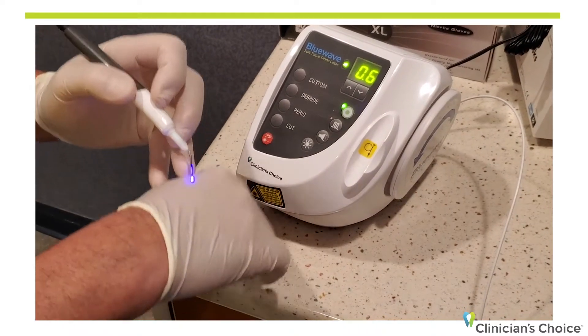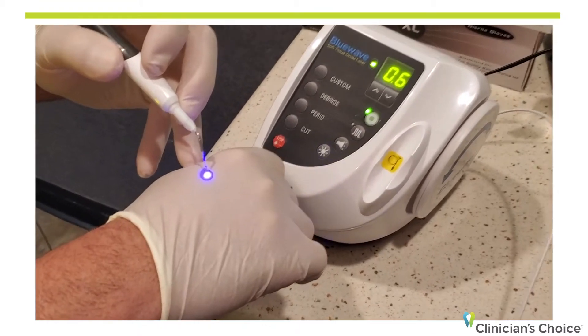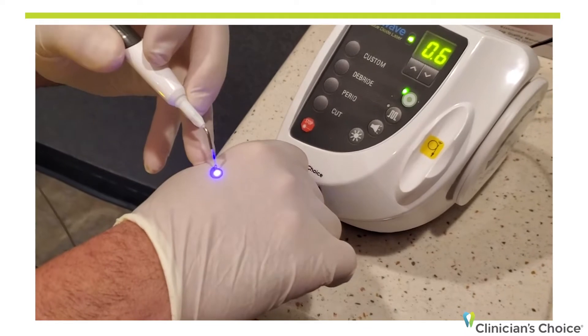First thing we're going to show you is there is a blue aiming beam, as you can see here on the glove, and that blue aiming beam — which will dissipate in the mouth a little bit — is your guide to cutting.